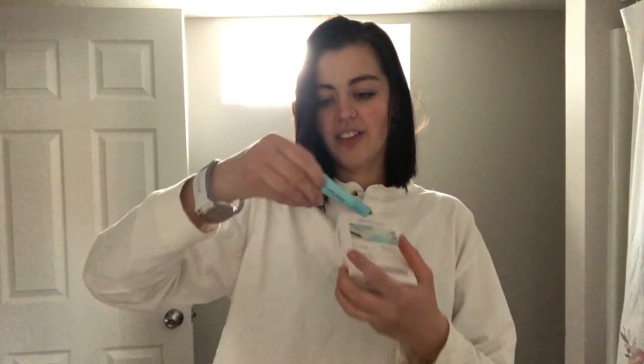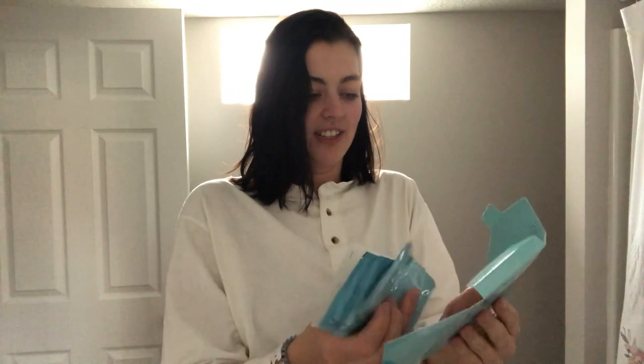So let's go ahead and unbox this. It comes with a calming serum. Looking inside - oh gosh, wow, okay. This is gonna be more complicated. I might need the light.